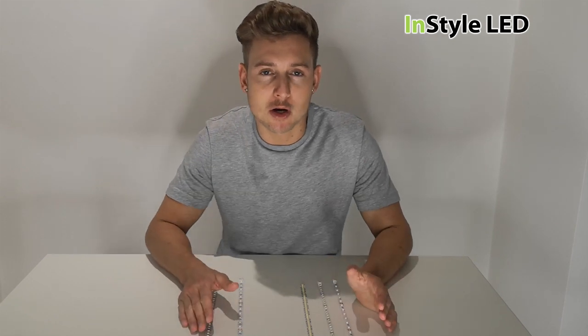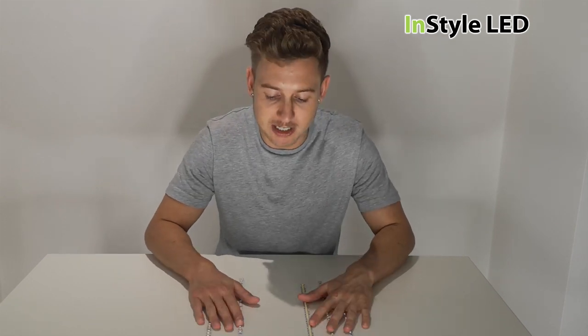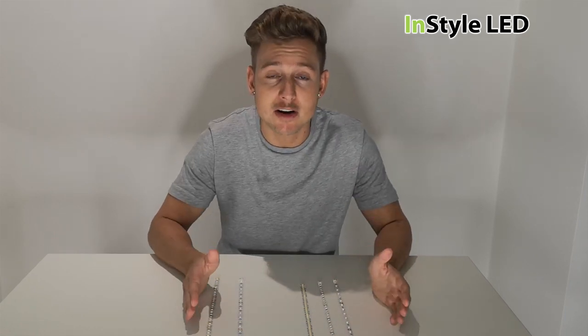In this video I'm going to talk about the LED strip lights that we offer — the different wattages we offer for our white LED strips. We have five different types, and each type is a different brightness.